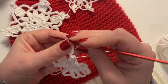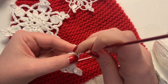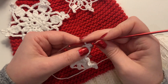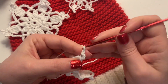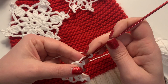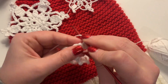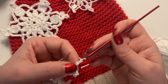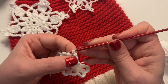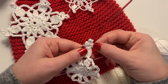From here we're going to create the little peak. We're going to chain four, then slip stitch into the little loop on top that we created by pulling through all the loops. Then chain six, slip stitch into that same loop, then chain four again and slip stitch into that same loop again. That creates our little three-pronged peak — the snowflake is really starting to come together at this point.